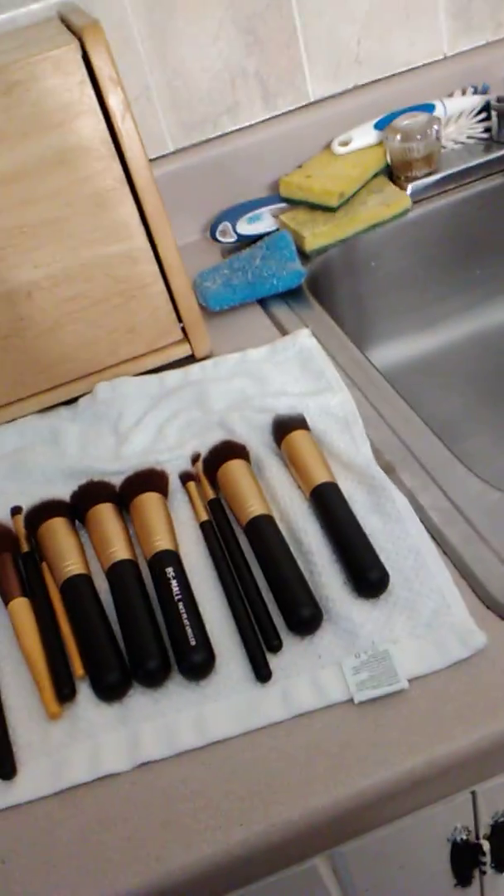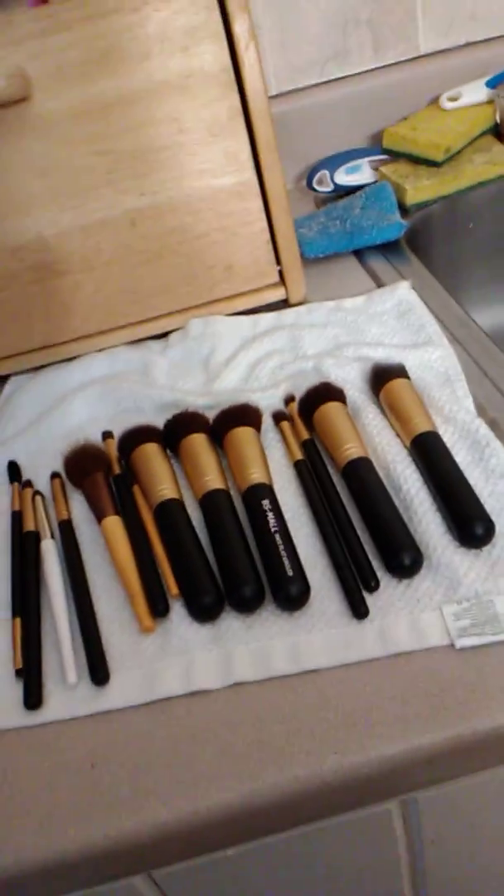They're ready for the next makeup challenge, which hopefully won't be for another day or two, because I do have to go to work tomorrow. That's the easy way to do your brushes — just lay them out flat to dry. I did these right after my makeup challenge last night and they're still a little bit damp, but they will be dry soon.